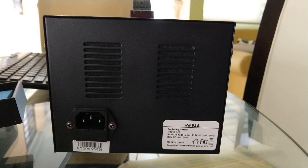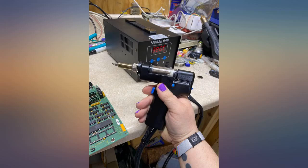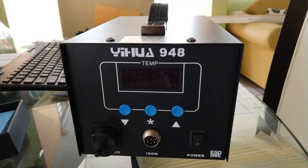I have never had a quality desoldering tool before. I've depended on squeeze bulb tools and desoldering braid for 50 years. But I had a need to take apart a sealed device and thought I'd give this a try. Like the old saying goes, this changes everything — it works, and it works well.